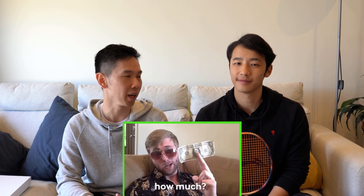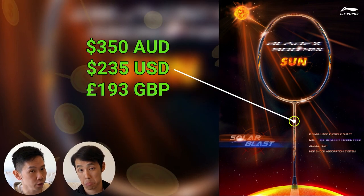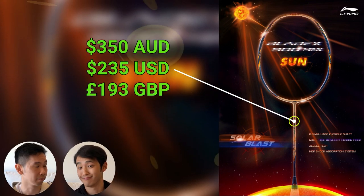So how much will this bad boy cost you? Well, this one will set you back around 350 AUD, which is pretty steep. Now, based on this and how it plays, will we try, buy, or deny?